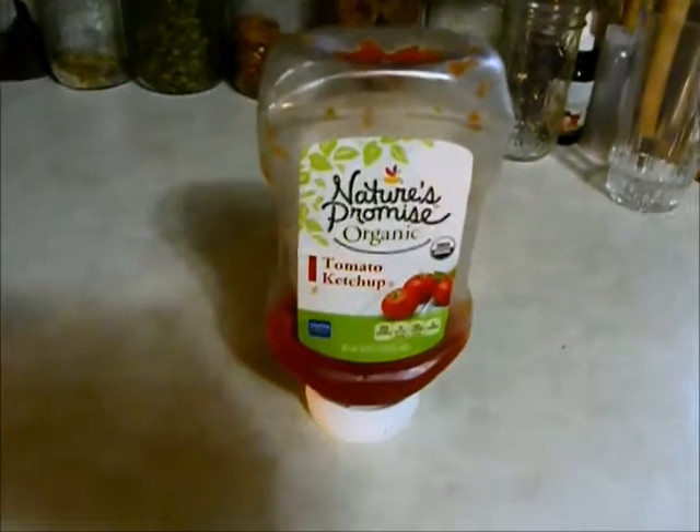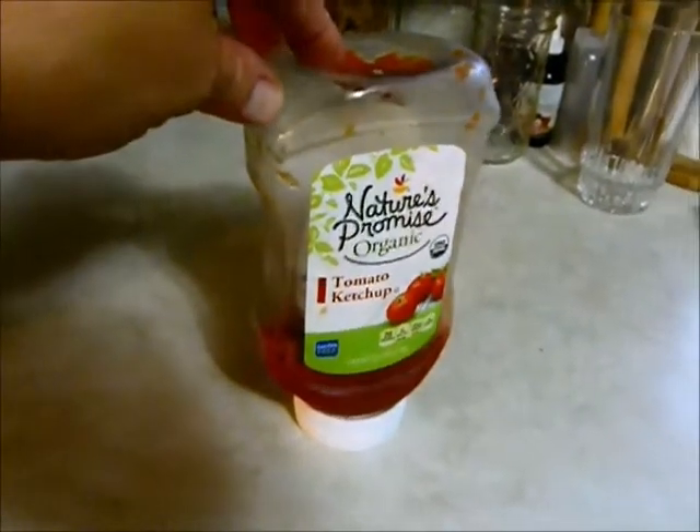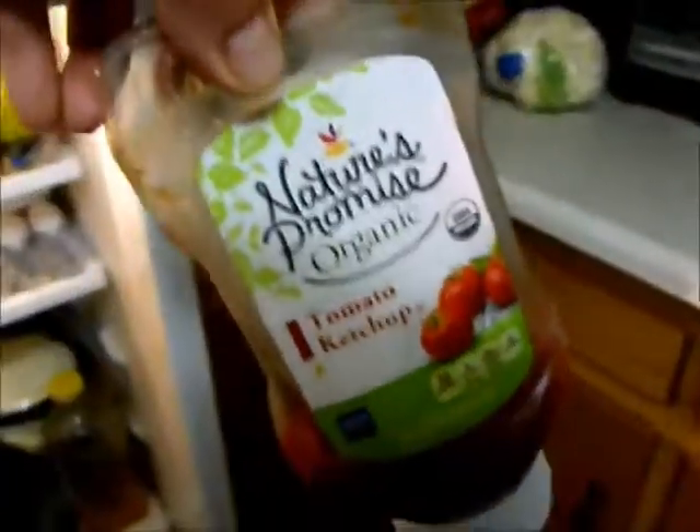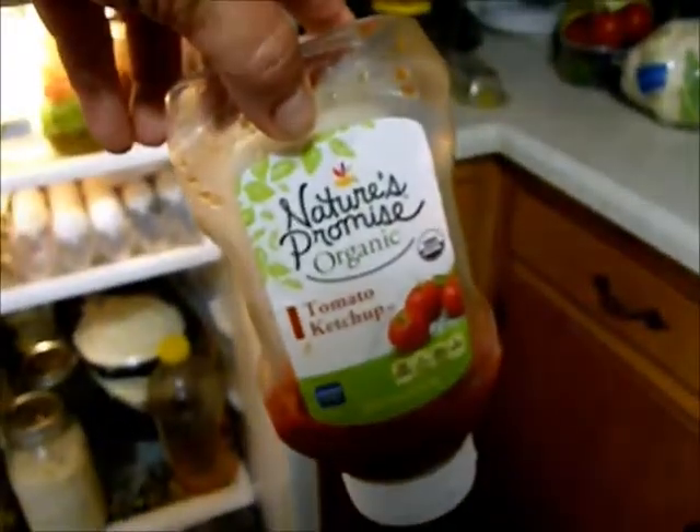This is store-bought, but I actually make my own ketchup. I buy tomato paste — it's just tomato paste, vinegar, garlic and onion powder. And instead of sugar, I use honey. Put it in a pot, simmer it for about half an hour, cool it, and I make my own. I save these bottles and put my own ketchup in them. Because this organic stuff, unless it's on sale, can be expensive.